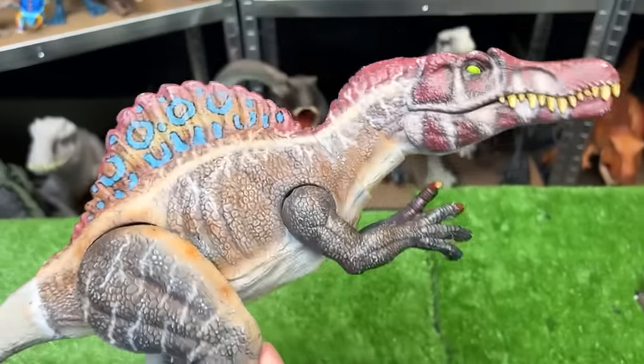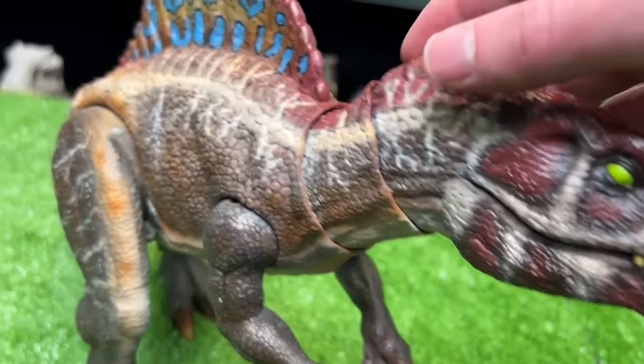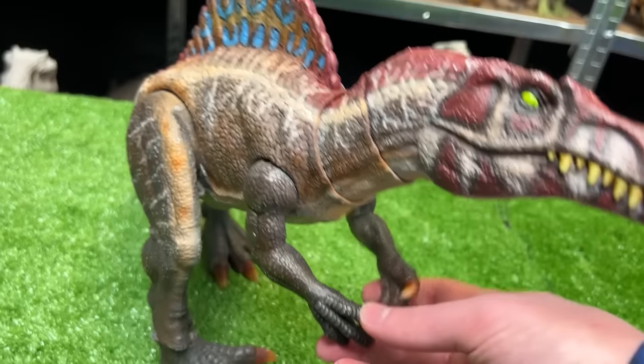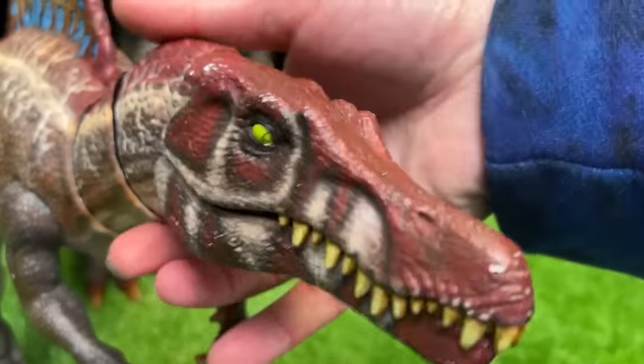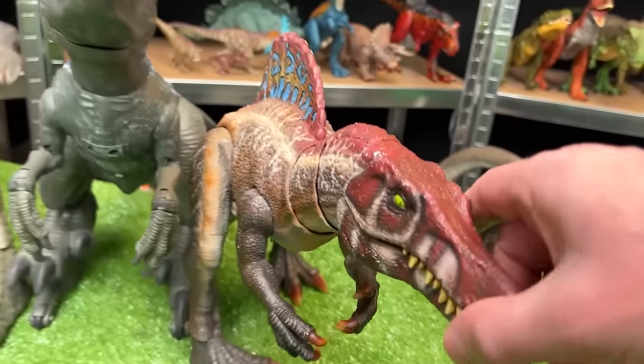Moving on to the next in size, let's go with this custom colored Spinosaurus figure. This figure features way more intricate and cool coloring than the original Mattel figure — it features posable arms, legs, a tail, and even the neck and the jaw. Let's set this figure down next to the robotic Velociraptor Blue figure.